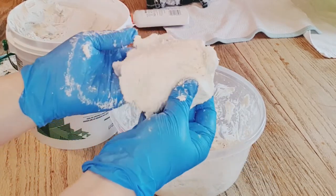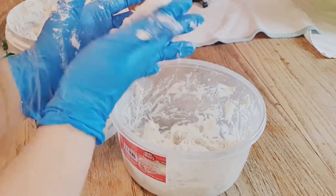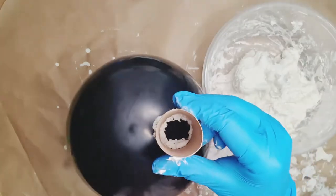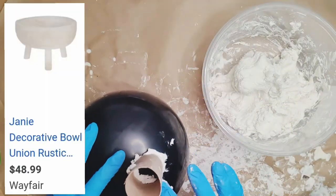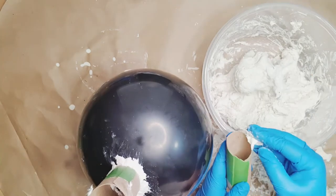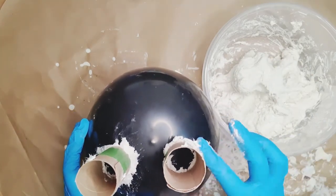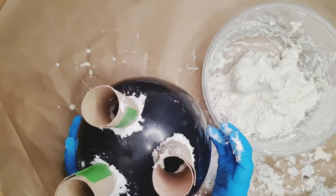To make the bowl mold, I blew up a balloon and cut a paper towel roll three ways to act as legs. I cut the paper towel rolls at a slant so they fit better on the balloon, and used a little bit of clay around the edges of the legs to stick them on. However, that's not the best approach — I'd actually recommend putting clay all over the bottom of the balloon first and then sticking the legs to that, and you'll see why in a minute.